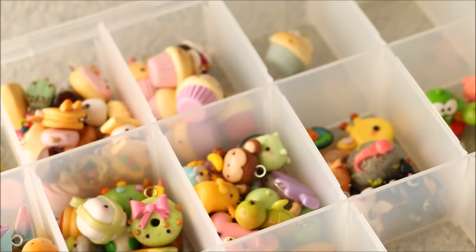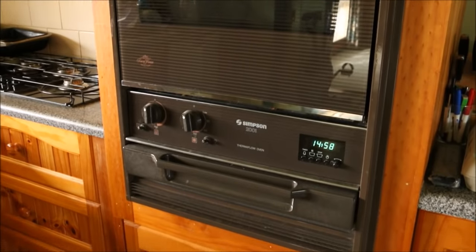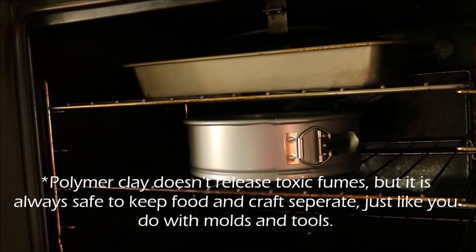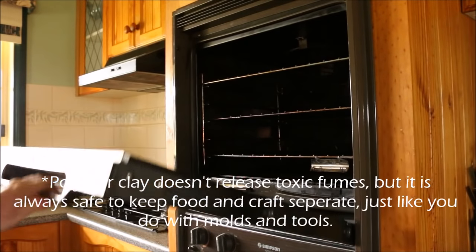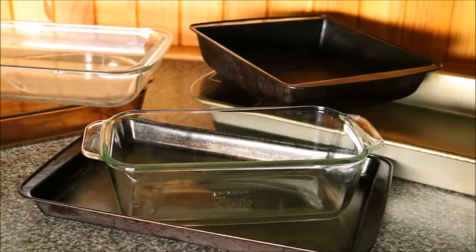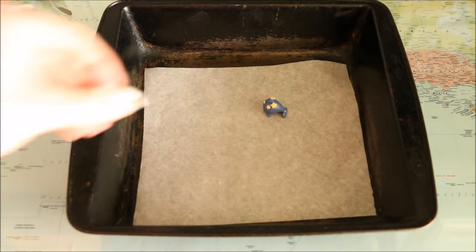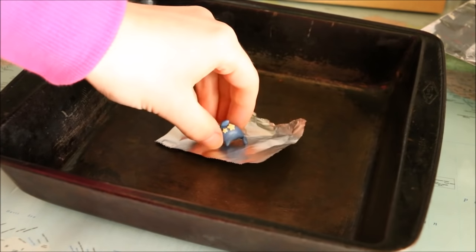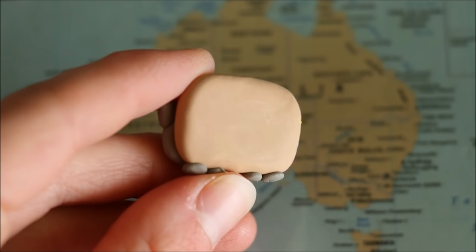Baking your charms correctly is a super important process. For me personally I bake my charms in my regular kitchen oven. If you do this, make sure that you never bake clay at the same time as food because the clay can release fumes which will go into your food — it's probably best not to bake food straight after baking clay either, unless you've opened the door for a while to air it out. You can bake your charms on pretty much any cooking dish — a metal tray, a glass dish, or a tile. I like to sit my charms on a sheet of baking or parchment paper, as baking on aluminium foil is safe but will leave a shiny spot on the part of the charm touching it.